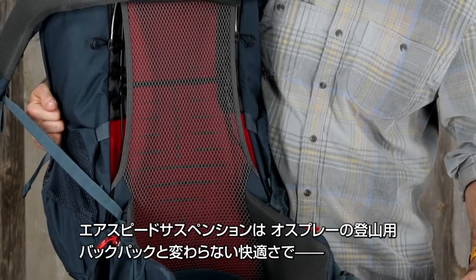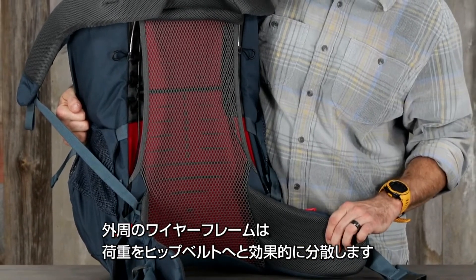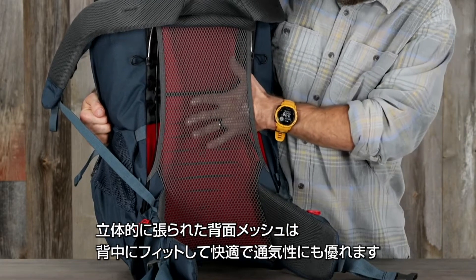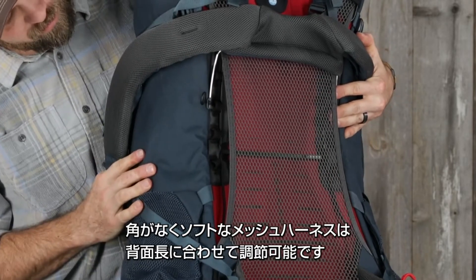The Airspeed suspension system is as comfortable as any of our technical packs. The light wire peripheral frame effectively transfers the load from harness to hip belt, while the Airspeed 3D tensioned breathable mesh back panel provides ventilation and comfort in any climate.